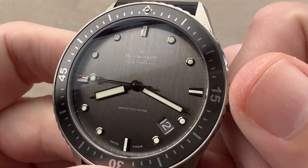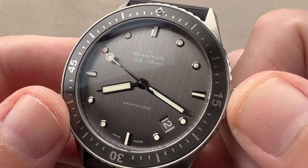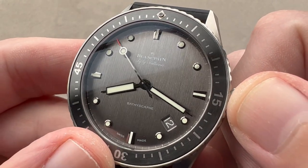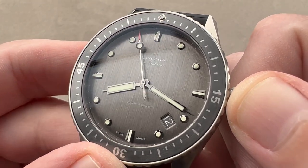The dial and bezel shade of the titanium are actually a little bit different from the steel. Difficult to describe the differences — you can check out my video of the steel to compare for yourself. But aesthetically there are differences most evident when they're compared side by side.